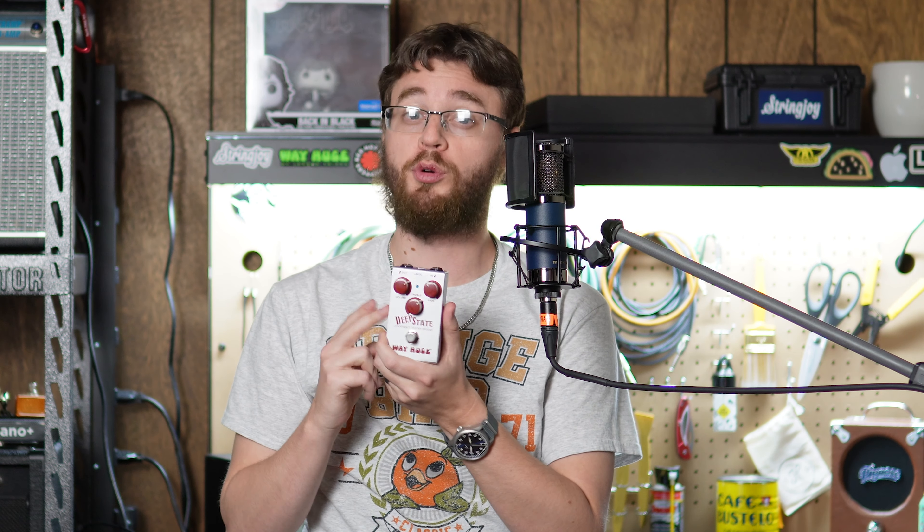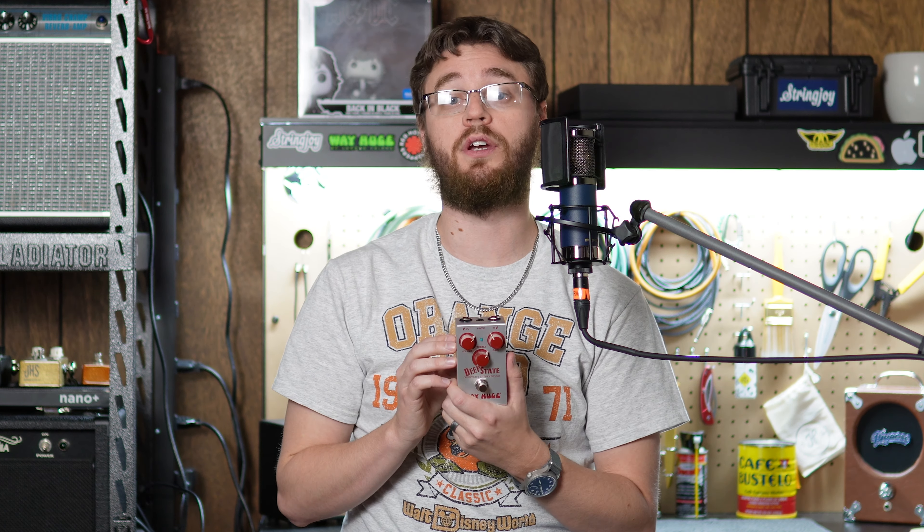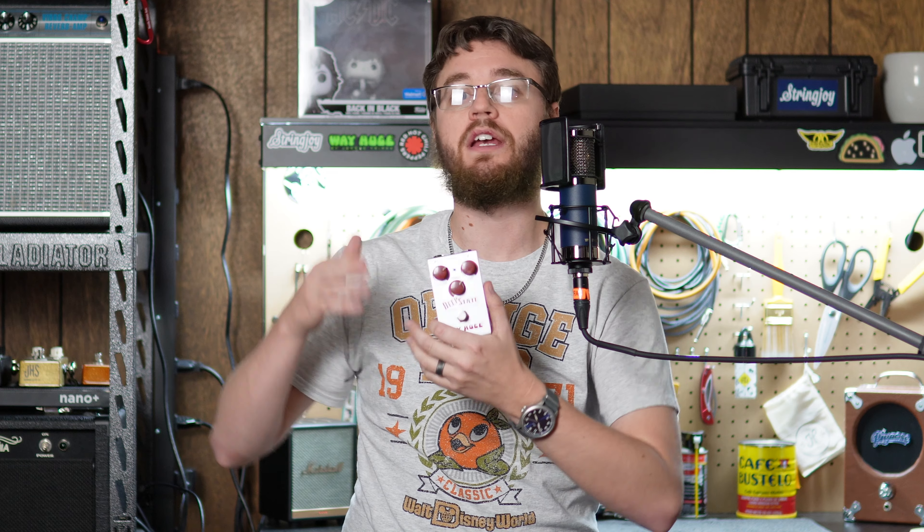Sure enough, it's happened again, and this time it is the Way Huge Deep State overdrive. Disclaimer: if you've already been subscribed to the channel, you're probably tired of hearing this by now, but I am a Dunlop artist. However, I had no heads-up on this pedal — it was actually sold through Reverb, so I bought it on Reverb for retail and did not contact my Dunlop rep about it. Dunlop also has no idea that I'm making this video. That being said, I was lucky enough to snag one, and today I'll be going over everything from how it sounds all the way up to whether it's worth what people are selling these things for.